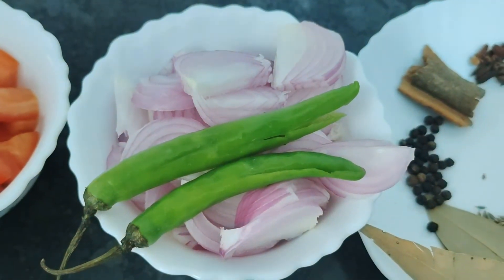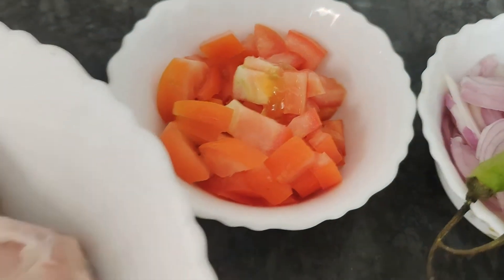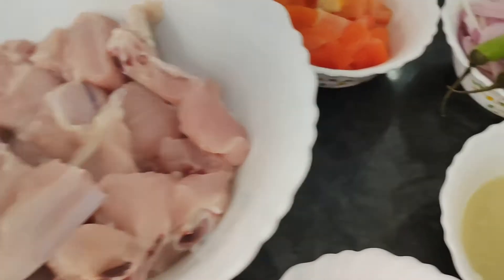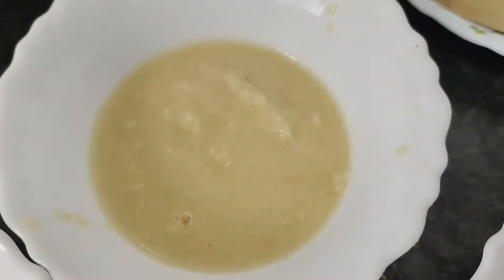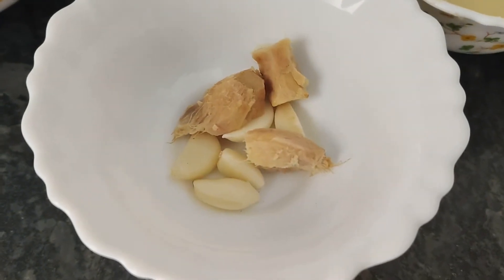I also have 1 big apple, 2 green chilies, 1 small tomato, 500 grams of chicken, and ginger garlic paste — with garlic and ginger cut as well.